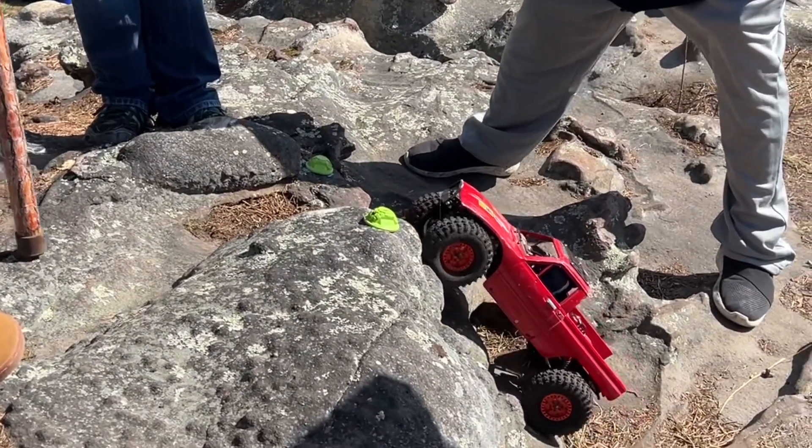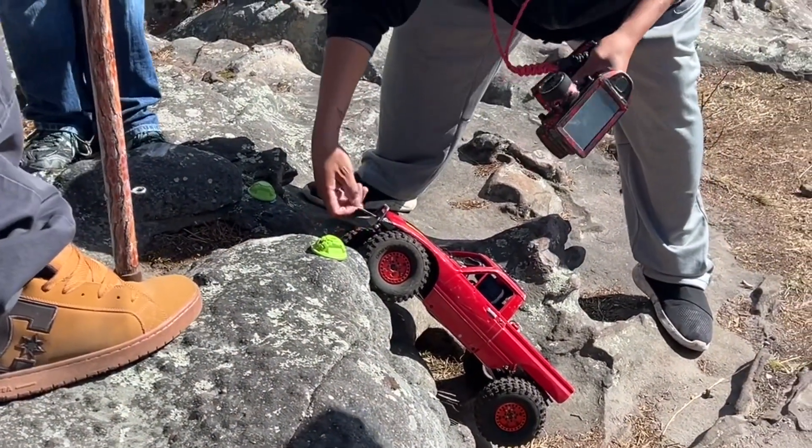Reverse, reverse. Don't move that truck.